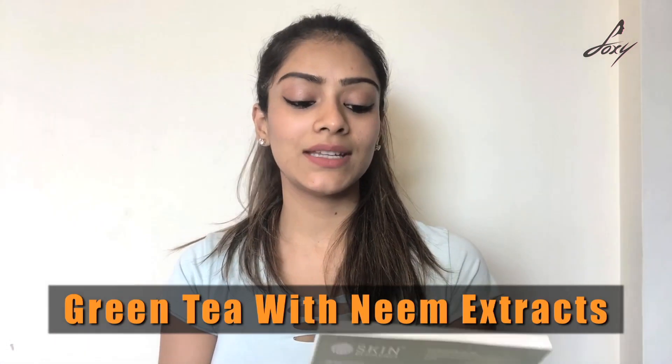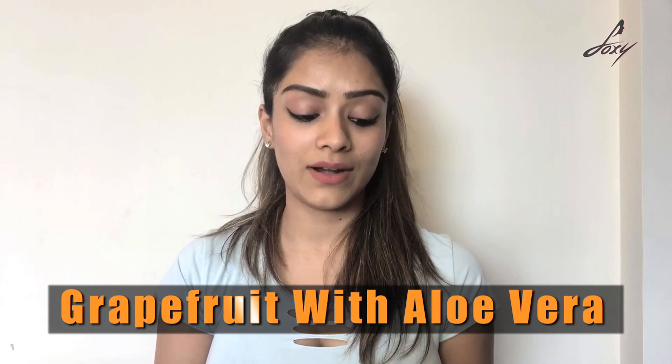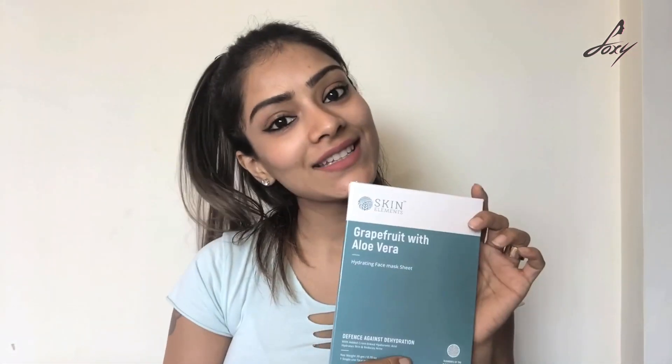The second one is green tea with neem extract — this is their element of air and is defence against pollution, which is really cool. The third one is grapefruit with aloe vera — this is their water element and is defence against dehydration. So those are the three face mask sheets. I think I need something to hydrate my skin because my skin is really dry. I'm going to go with the grapefruit aloe vera water element — I'll try this now.